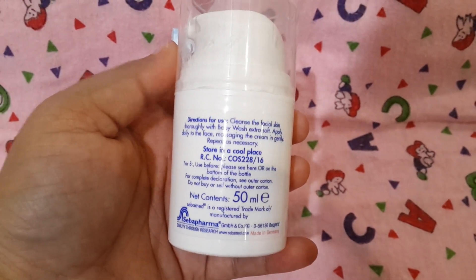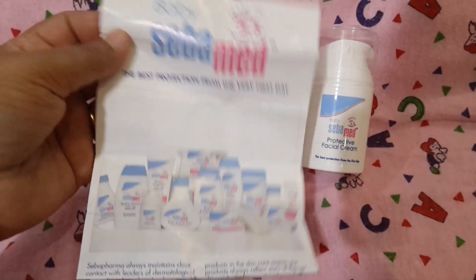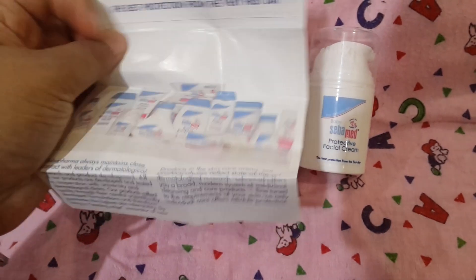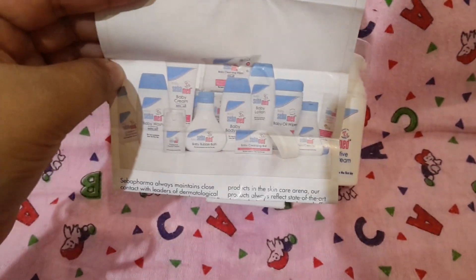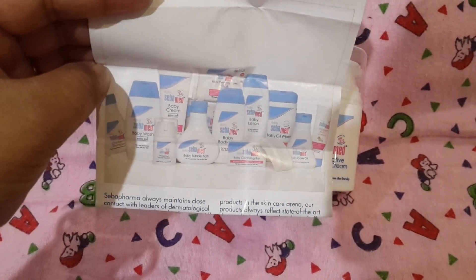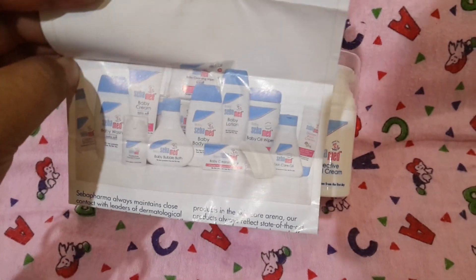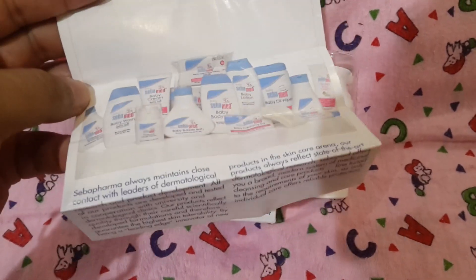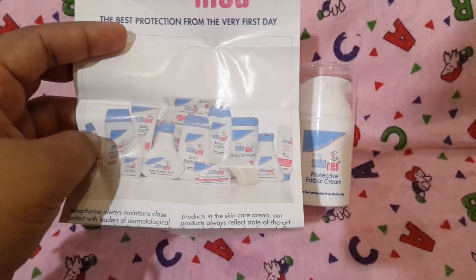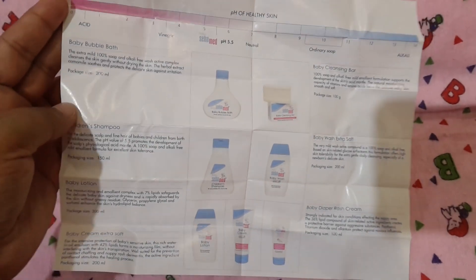Inside this box you get a pamphlet where they have mentioned all the products in their range — they have lotion, wash, shampoo, cream, this protective facial cream, soap, diaper rash cream, and baby powder as well. They have mentioned all the products with quantity and details.